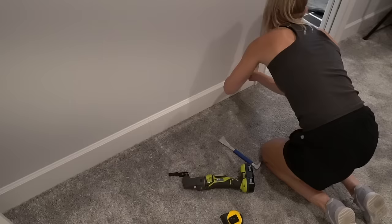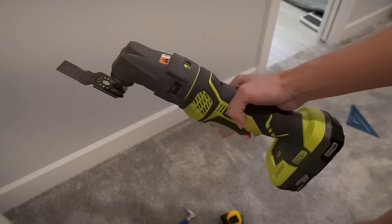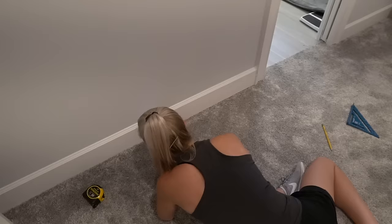For the last unit, I had to cut a section out of the baseboard. To do that, I used my multi-tool to cut a nice clean line.